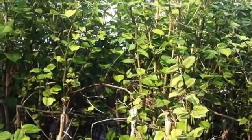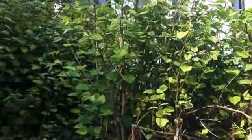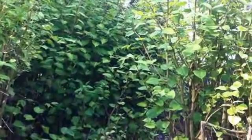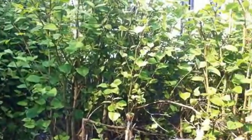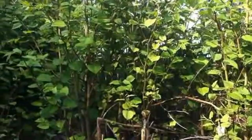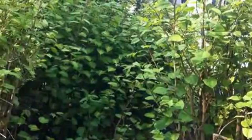Hello everyone, this is a quick video to help you identify Japanese knotweed in the spring months. To give you a time reference, it's the middle of May and already the Japanese knotweed stems are almost at mature height of approximately 10 to 12 foot, about 3 meters.